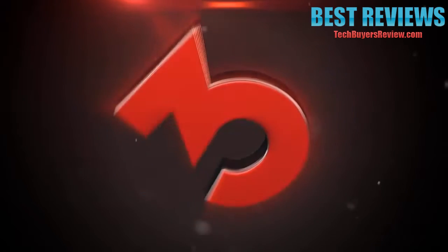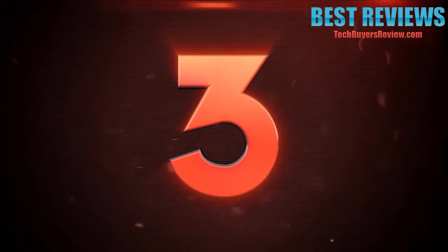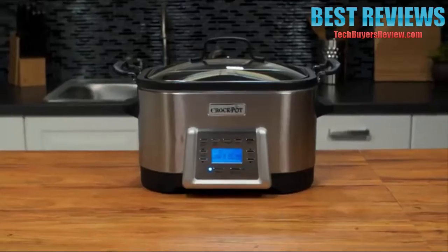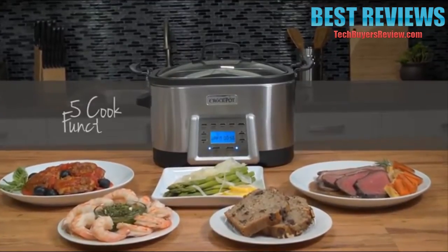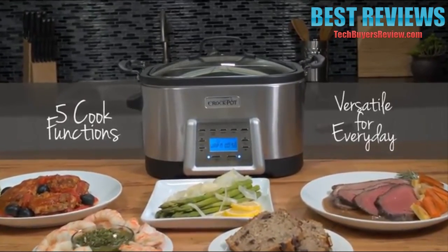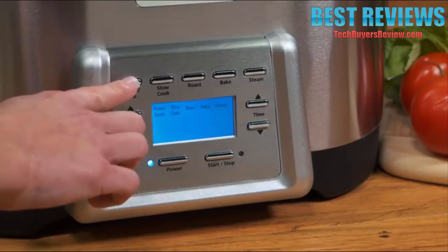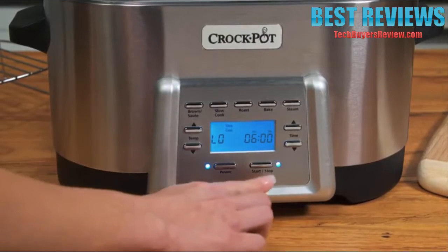Number 3. One appliance, five ways to cook. From Crock-Pot, the leading slow cooker brand, comes a versatile multi-cooker to make it easier than ever for you to prepare whatever's on the menu. Brown and sauté, slow cook, roast, bake and steam. Plus, effortlessly switch from one function to another at the touch of a button, for recipes that require multi-step cooking.